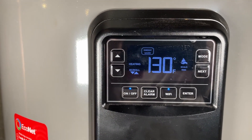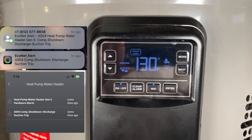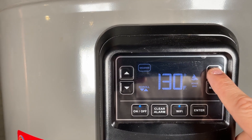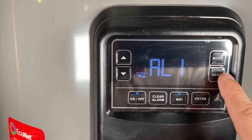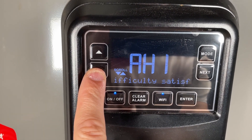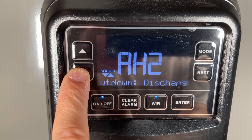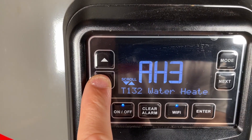Within 15 minutes I got a text message and an alert from the app — I think it was code A004, some diagnostic code. If I go to alarm history, this is the first alarm: 'water heater difficulty satisfying demand,' T132. And this is the one I got on my phone: A004, discharge suction trip. I kept getting them multiple times.